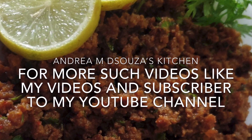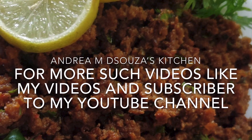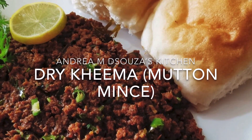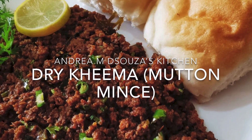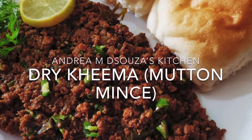Let me know how much you and your family enjoyed this dish — which I'm sure you will! Also, don't forget to subscribe to my YouTube channel — as some of you have asked, it's absolutely free. And do not forget to like my videos. Thank you and have a great day ahead.